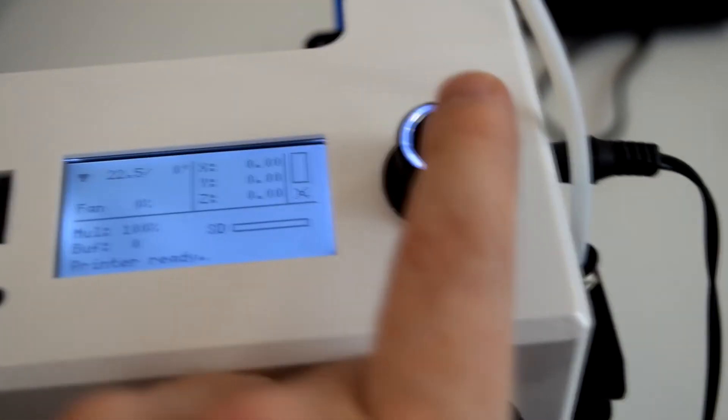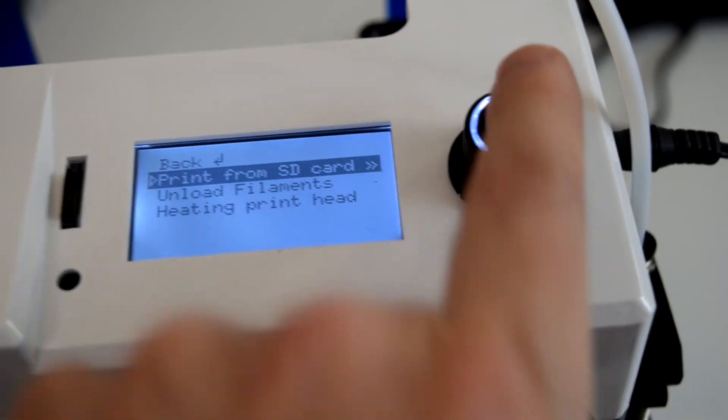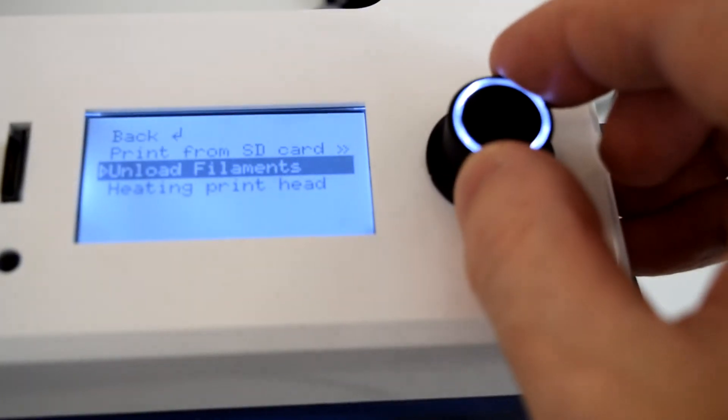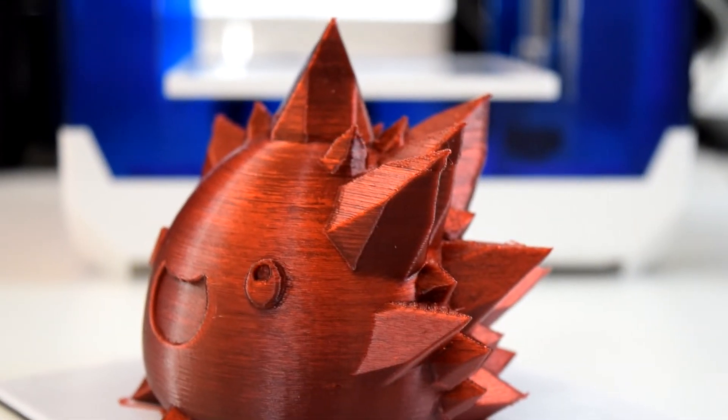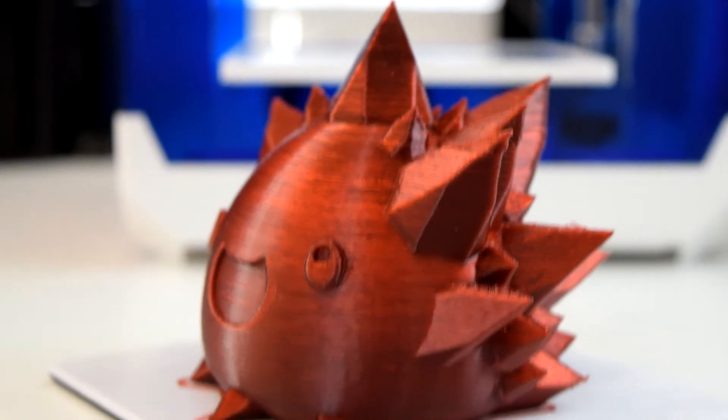Also, the SD card slot is conveniently located right next to the LCD screen. The printer is running a stripped-down custom version of Marlin, and the scroll wheel seems to be nice and responsive. The one thing that really surprised me though is that I didn't have any problems with trying to print PETG filament.